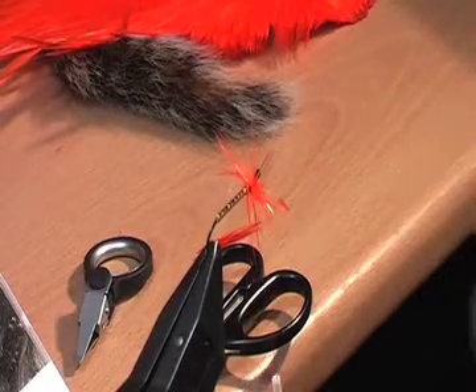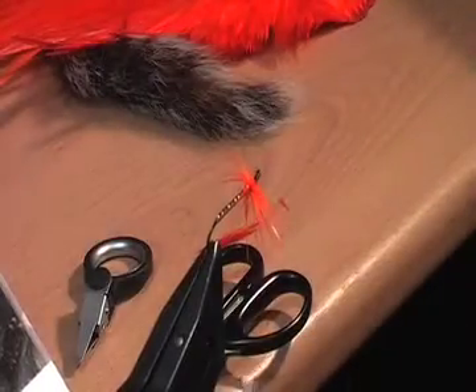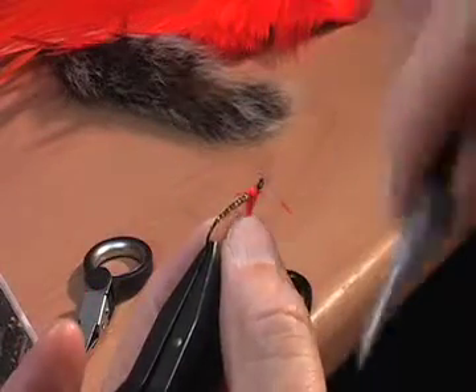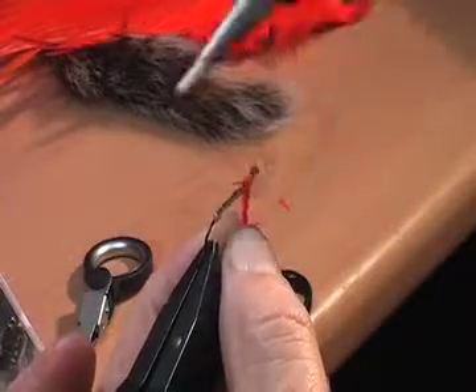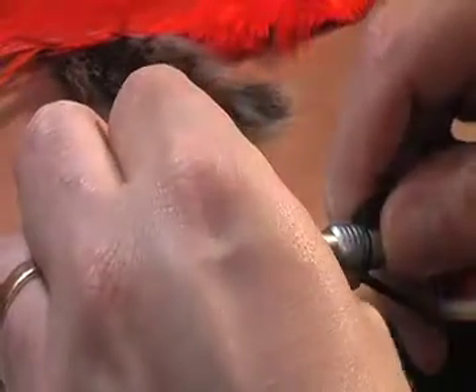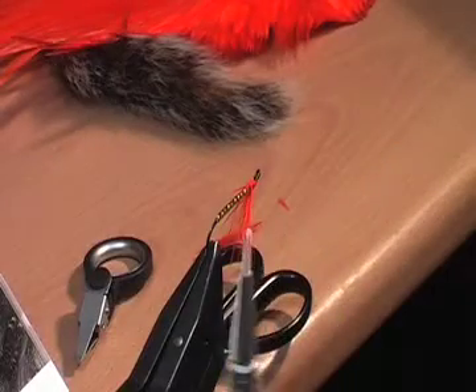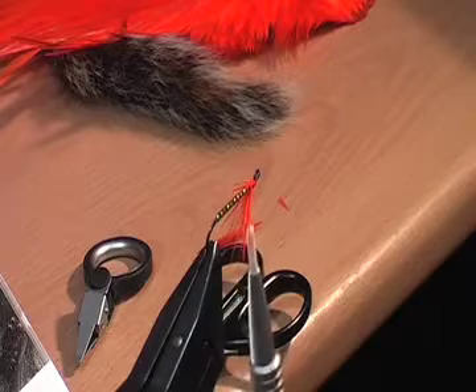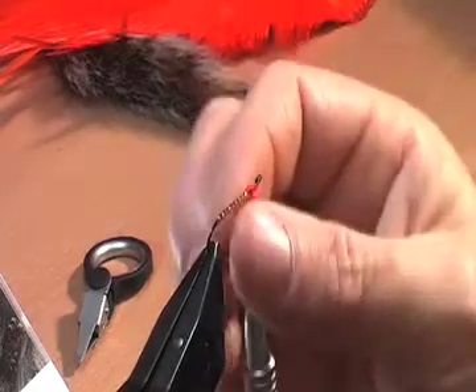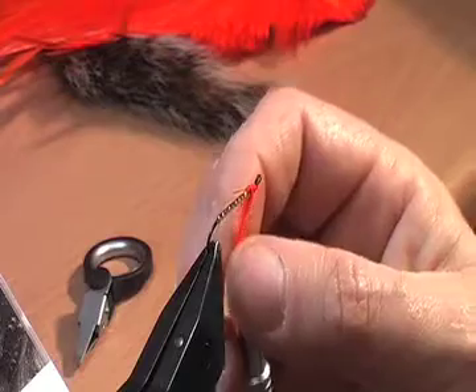For the next bit I'm just going to wet my fingers, hold them over the top, pull down, and wind the thread over the top of that. So now we've formed a nice throat hackle.